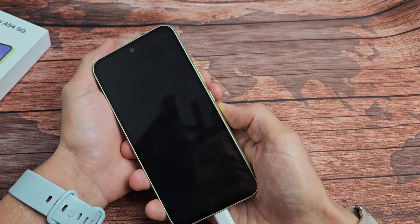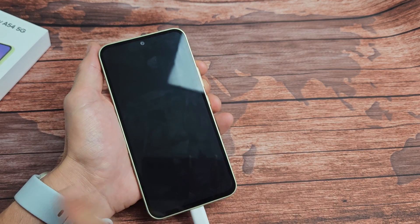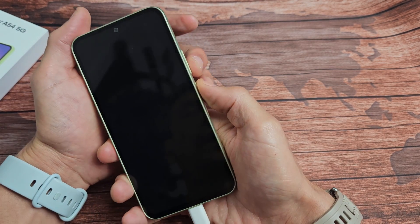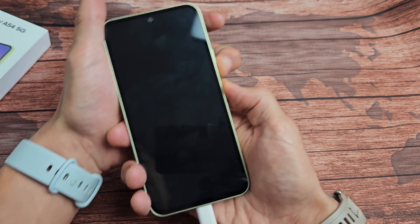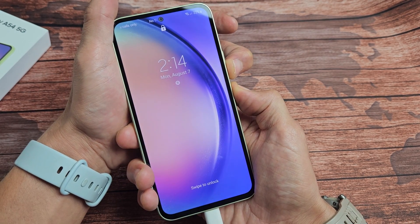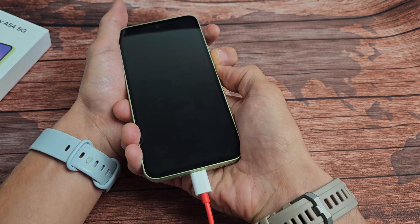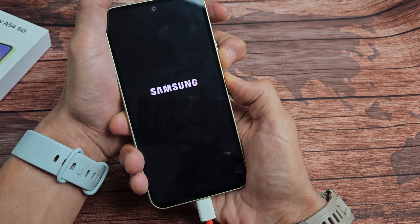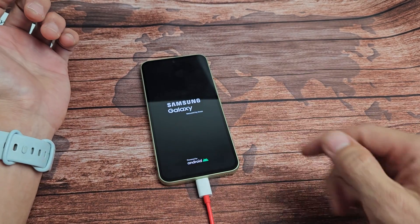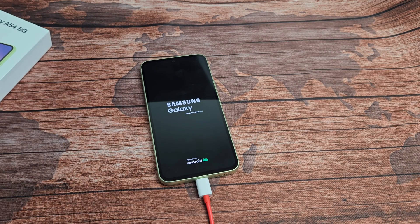While it's charging, we're going to restart it using the two-key combination again. Press and hold volume down and power at the same time. Continue holding — volume down and power — while it's plugged in. When you see the Samsung logo, let go and let it boot up. Hopefully you are now out of the boot loop. If not, we'll go to the next possible fix.